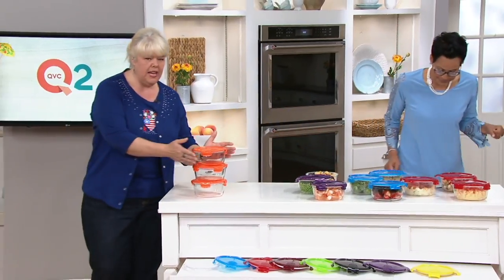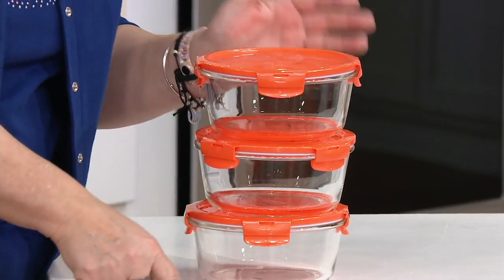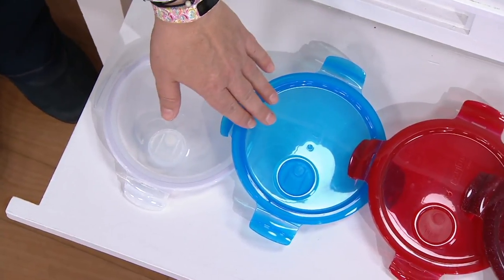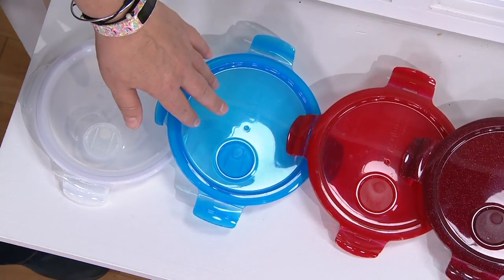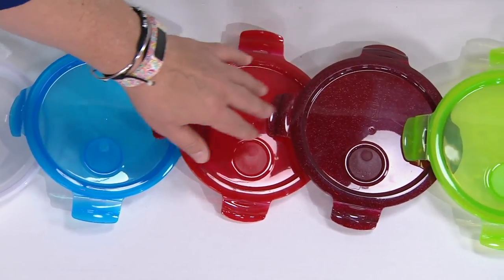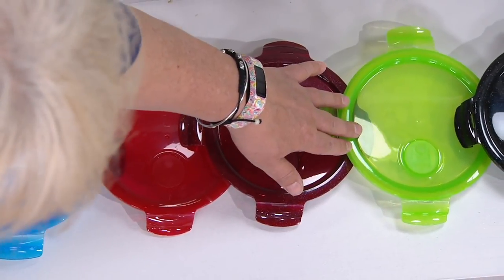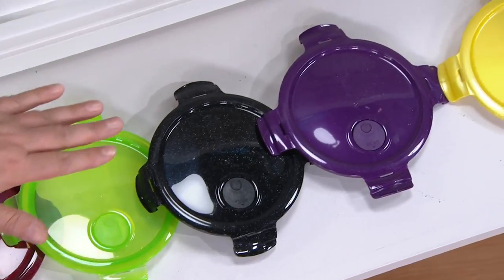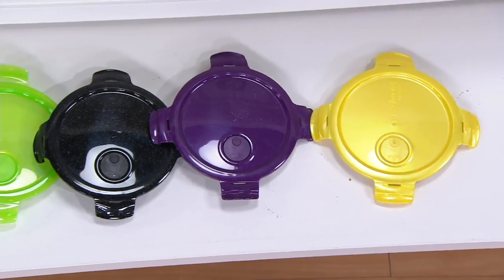Starting up front here we have coral orange, then clear, then glacier blue, then red, then cinnamon, then apple, black, plum, and banana. The banana is actually the most limited, so call us if you're picking that one up.